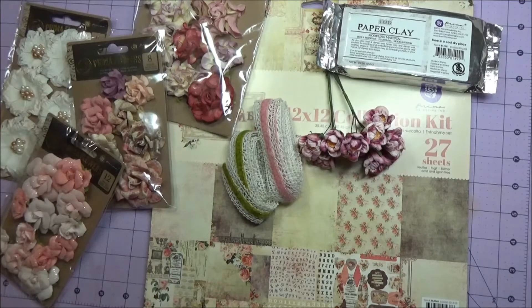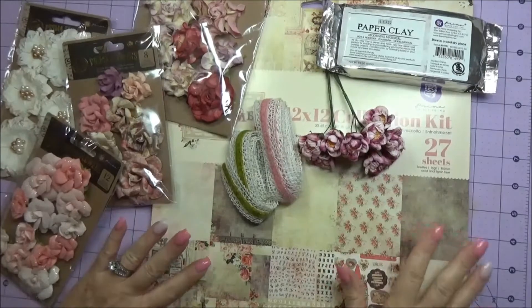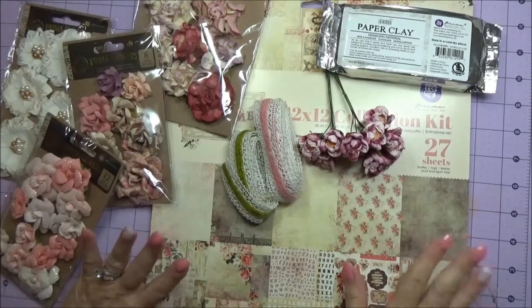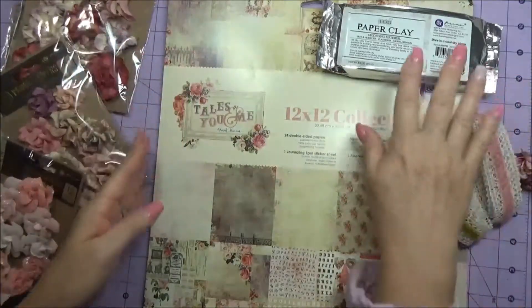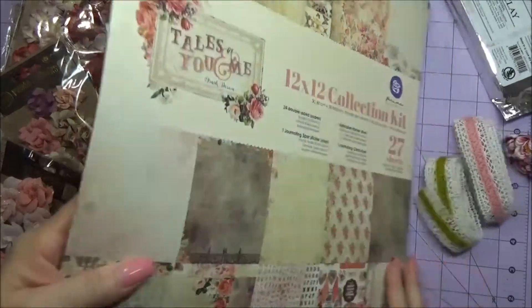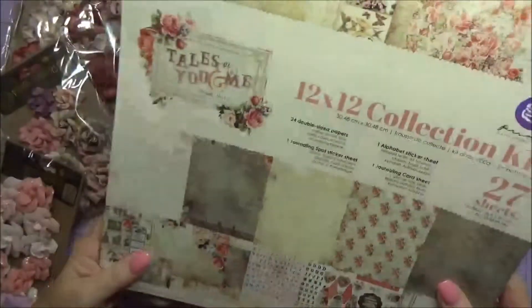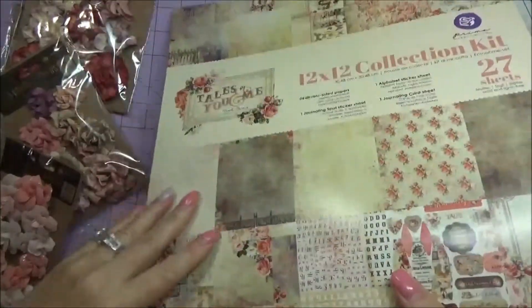I got the Tales of Me 12 by 12 paper pad, which I've already used some of. I absolutely love this line - it's designed by Frank Garcia and he makes awesome albums and stuff. I'm telling you, it is so gorgeous.